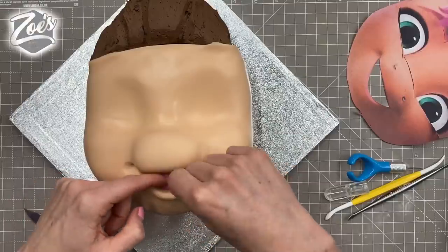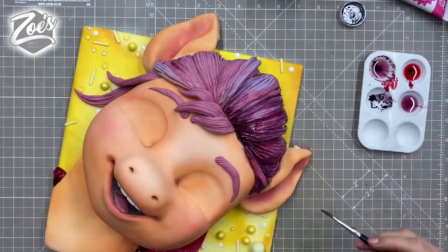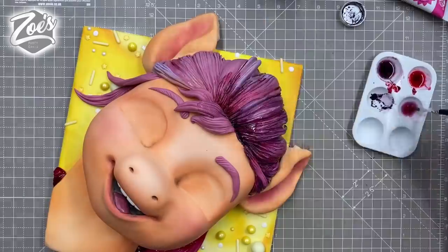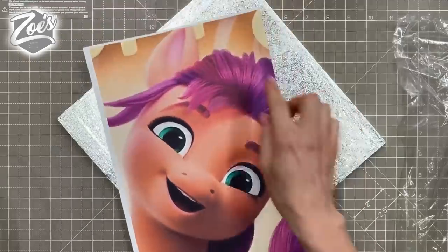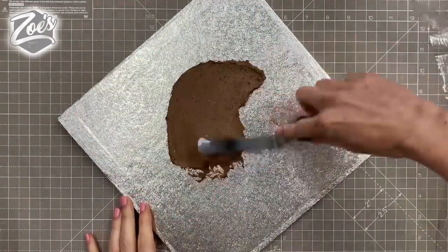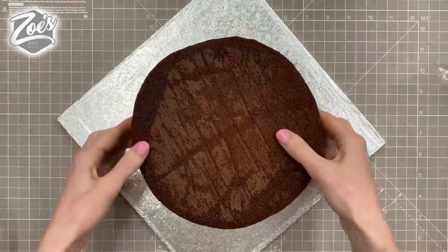Hi guys, today I'm going to have a go at making a My Little Pony cake. I was really excited to see that Netflix are going to do a new My Little Ponies film, so I thought why not have a go? I'm not sure if mine looks a bit scary, but I'm aiming for making Sunny, one of the new My Little Ponies. Let me know if you want me to make more My Little Ponies in the comments below, or if you want to see me make other things.